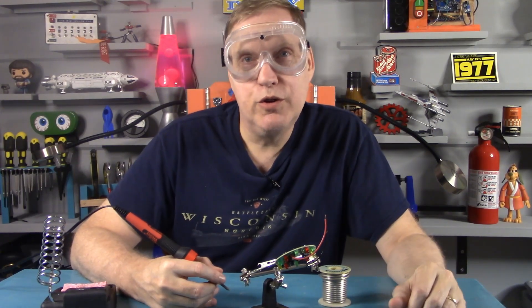Make sure you hold your soldering iron properly. Always use solder protection because the goggles can hit you in the eye.